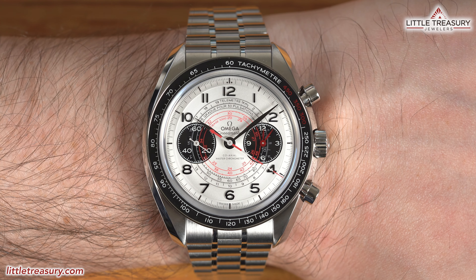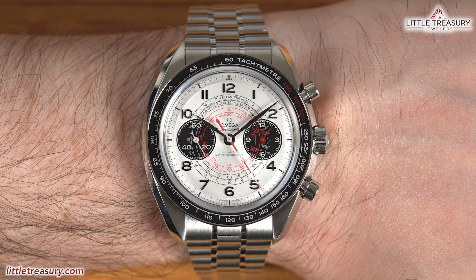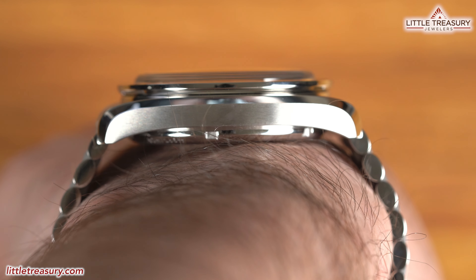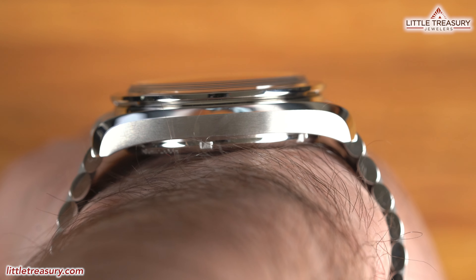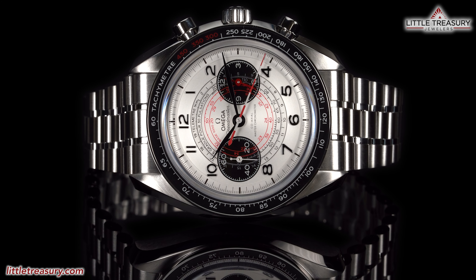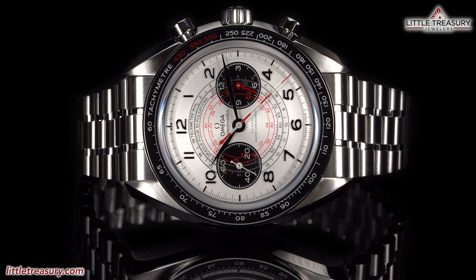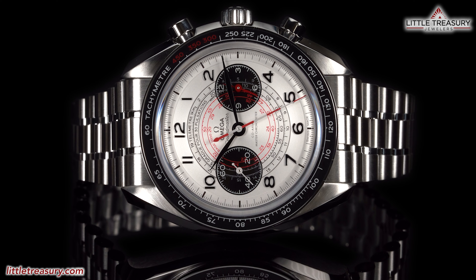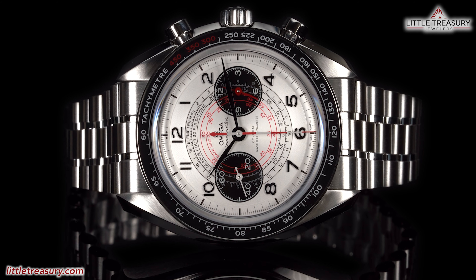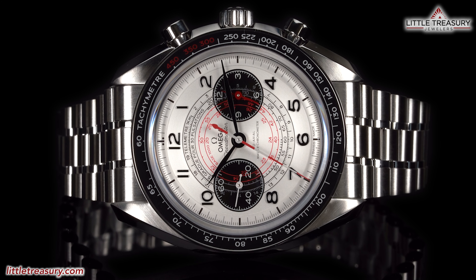The micro-adjust on the bracelet is a game changer, and people are going to want to retrofit this on other Speedmasters for sure. This one looks great on my 6.5-inch wrist and I'm very happy with the fitment. The color combo on this one is just so striking and it looks very unique — not like a homage to other popular chronographs. This is just a more fascinating version of the Speedmaster, and if the Moonwatch isn't sophisticated enough for you, or if you want a vintage-inspired look and four timing complications in one place, then this watch is absolutely for you.